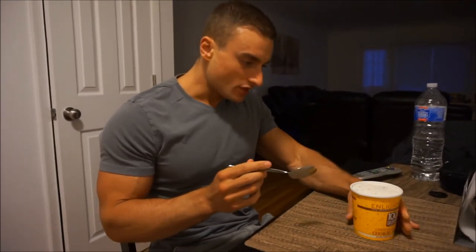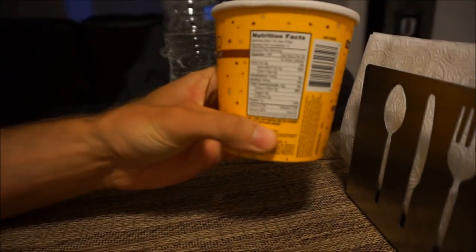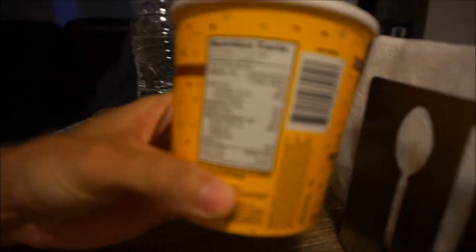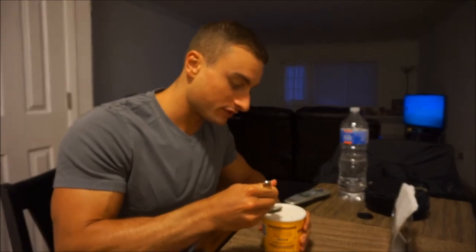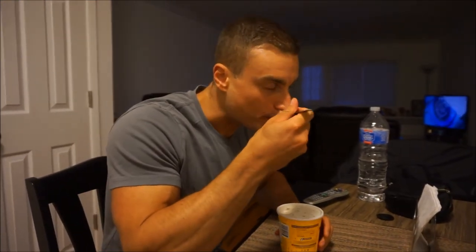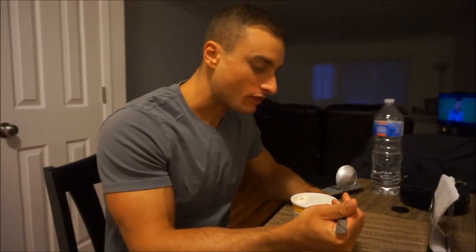This is the chocolate chip cookie dough Enlightened. I haven't tried this one yet — every other flavor so far has been amazing and I have a good feeling about this one. The macros for the whole pint are 72 carbs, 28 protein, 12 fat, and also 20 grams of fiber — that's a lot of fiber for ice cream.